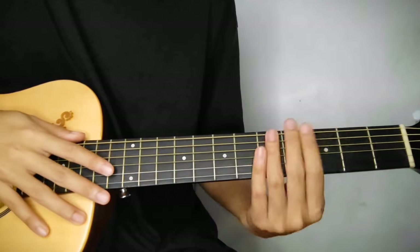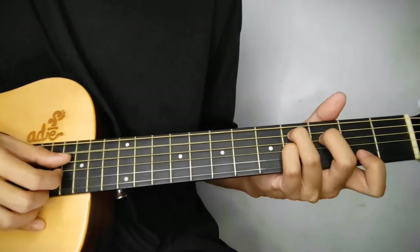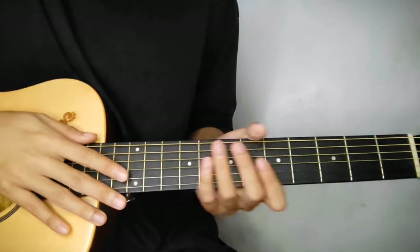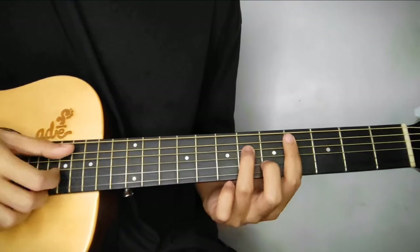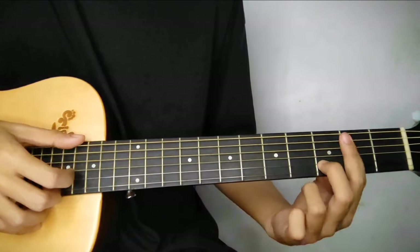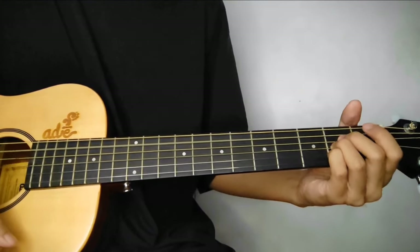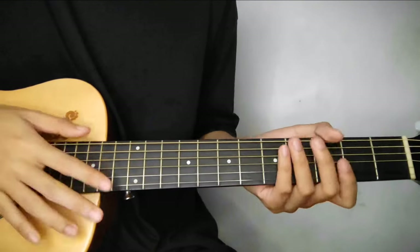So ulitin natin sa part na ito, sa D major 7. Hindi pa tayo tapos dyan - may last part pa tayo. D major 7 ulit. Tapos C sharp minor 7 to B minor 7. And then E sus 9. This last chord is A. So that's all the chords para sa chorus.